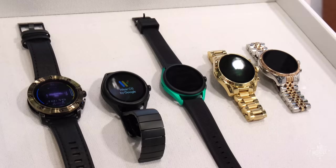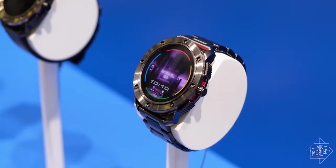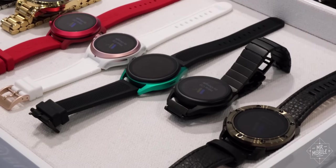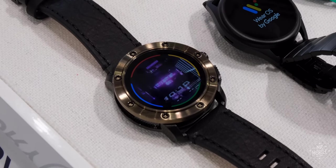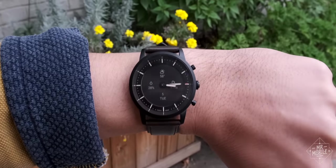I'm more of a full smartwatch kind of guy, so I'd probably go for one of the other Fossil Gen 5 offerings that I'm about to cover in a video coming very soon — stay tuned for that. But if you're in the market for something between a timepiece and a smartwatch, the Fossil Hybrid HR should be near the top of your list.